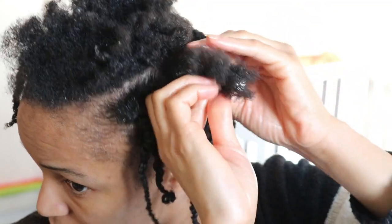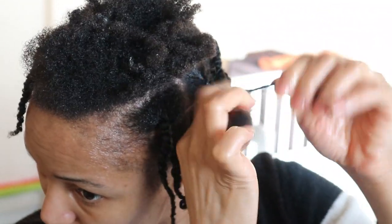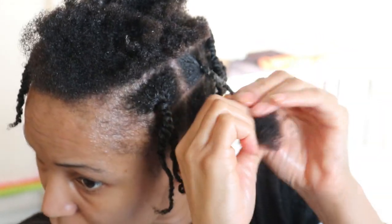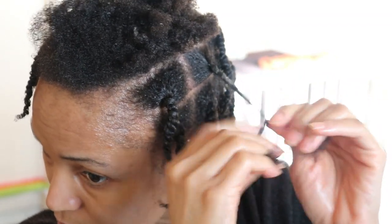Since combing out my locks, I have been keeping my loose hair in this two-strand twist protective style after every wash day. I prefer it because it keeps the tension on my scalp at a bare minimum whilst preserving my hair strands and also allowing both my hair and scalp to breathe.